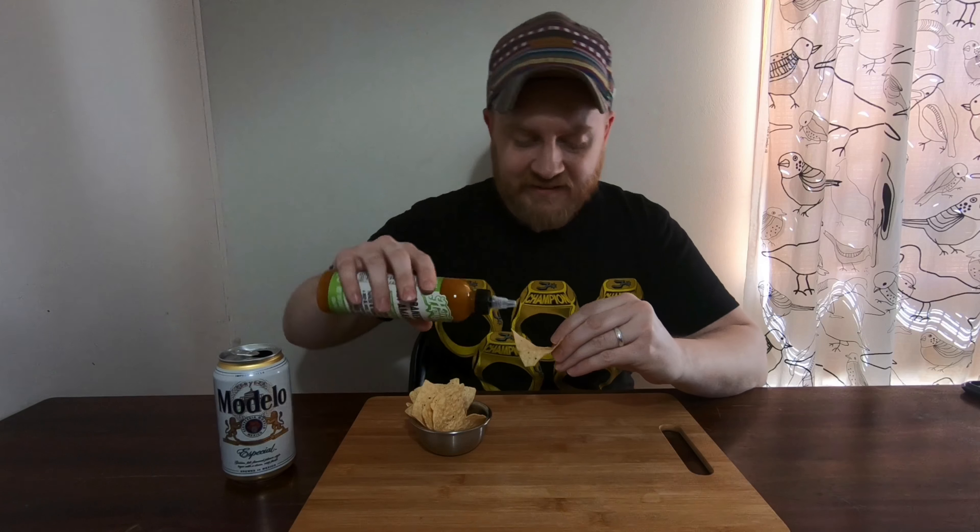Hi, welcome back to another hot sauce review in two minutes or less — or slightly more. That last one was rough; the Hawaiian one I didn't like. So we've gone right back to Humble House because they had a good sauce last time. This one is habanero and aji amarillo — let's see if it's good.